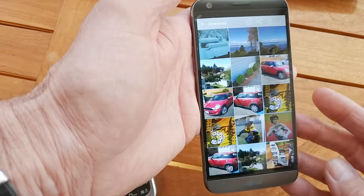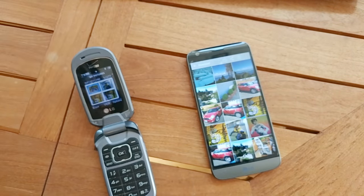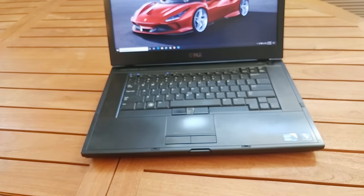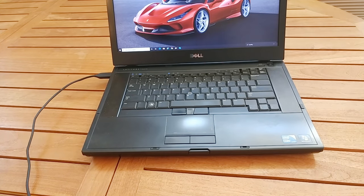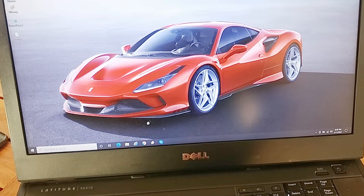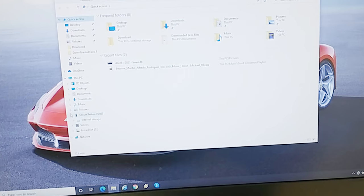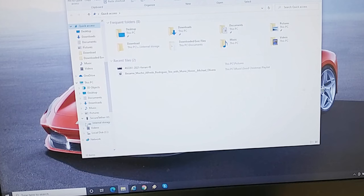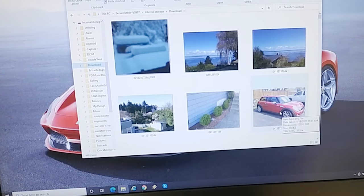Now that you've got them on a smartphone, you can easily put them anywhere. For example, if we just use a standard USB data cable and plug it into a PC, the PC will quickly recognize the phone. So we can go into the file explorer, find the phone, and scroll down to downloads. And there's all your flip phone photos, which you can now drag onto the computer for editing, viewing, whatever you want to do with them.